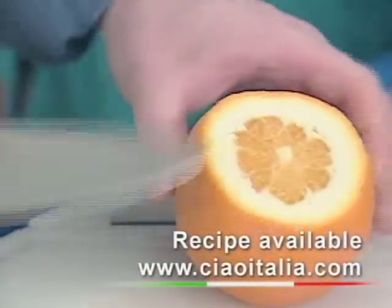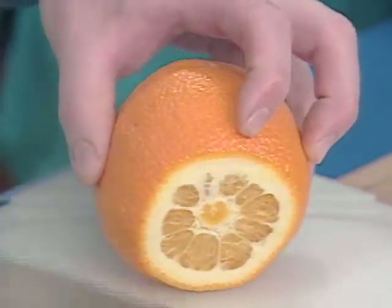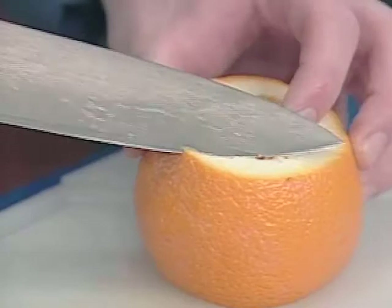We're going to grab our orange and get it right down to the flesh. We take all that thick pith away on both sides, so you get a nice base so that the orange doesn't rock on you while you're trying to cut it.